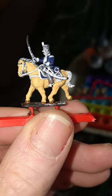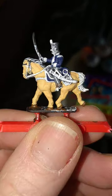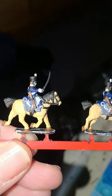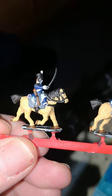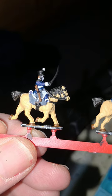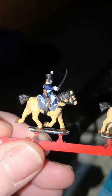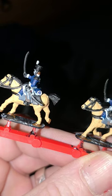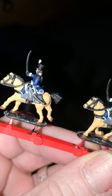Here's another blink-and-miss-it section. Vallejo's Brown Leather on the trouser turnbacks and the stirrup straps. That's all the black done in Games Workshop's Abaddon Black: mane and tail, all the horse tack, boots, stirrups, sword, little bit on the rifle, shoulder bits, hat. And on the other side, the sabre-tash and scabbard, and all the other bits.